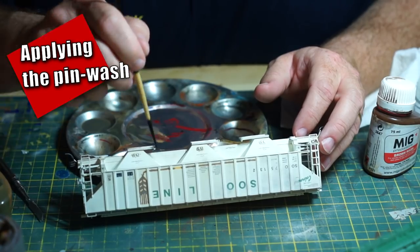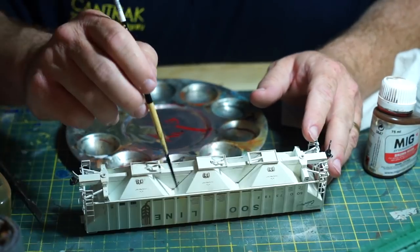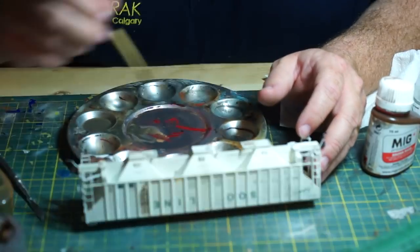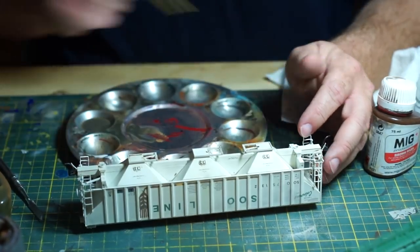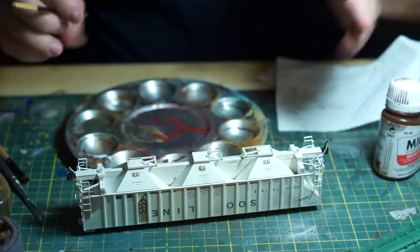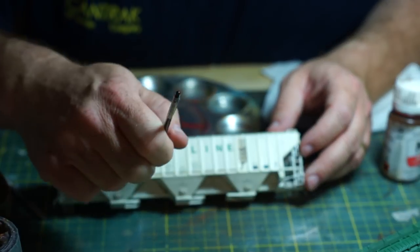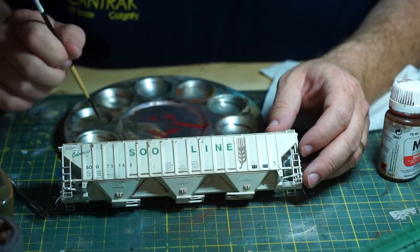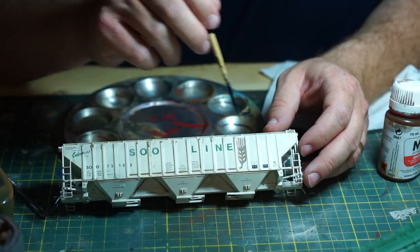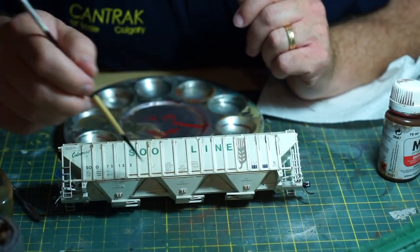Now applying the wash — remember, this is not simply slopping it all over the model. You're wanting to do this in a targeted way. Pin washes get their name from the method of application. A general wash, such as one with India ink or pre-made acrylic washes, is usually applied across the whole model with a larger brush. A pin wash, on the other hand, is applied directly to the details such as rivets, walkways, hinges, grab irons, brake wheels, or panel lines. A very small brush is used — all you need to do is get some wash on the brush and touch the edge of the detail, and the properties of the oil or enamel wash pull the pigment into those corners and crevices through capillary action.